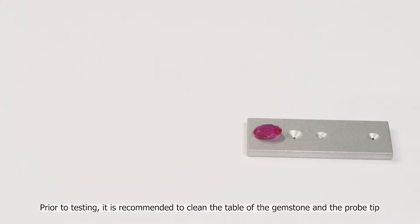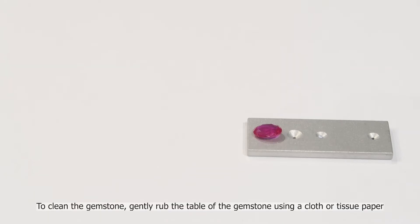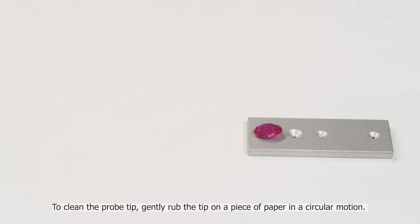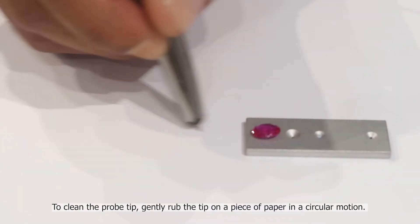Prior to testing, it is recommended to clean the table of the gemstone and the probe tip. To clean the gemstone, gently rub the table of the gemstone using a cloth or tissue paper. To clean the probe tip, gently rub the tip on a piece of paper in a circular motion.